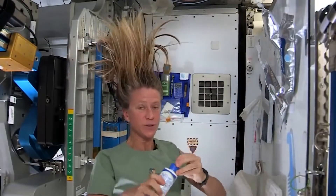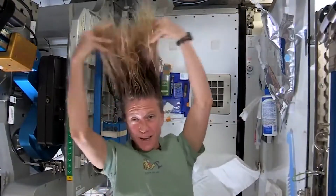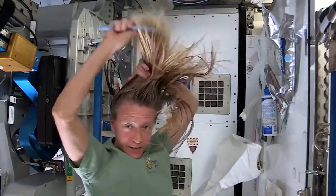Then I take my no-rinse shampoo and squirt it also on the scalp, just a little bit, and rub it in — again kind of working it out to the ends. Sometimes I'll actually take my comb to help work it all the way to the ends.